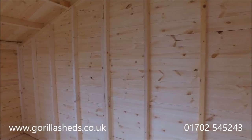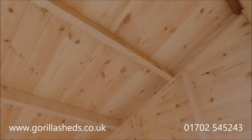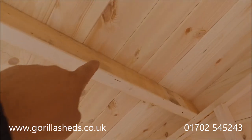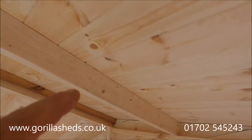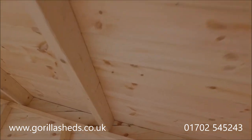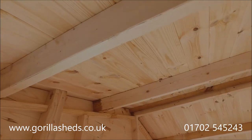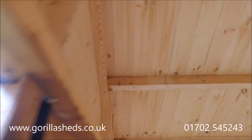This one being 14 foot long, up in the roof here you've got 4 by 2, and another one, and another one in the middle, and another one there — so we've got 4 by 2s running all the way through the roof. They go right the way to the front and also extend beyond the outside of the shed to support the roof.